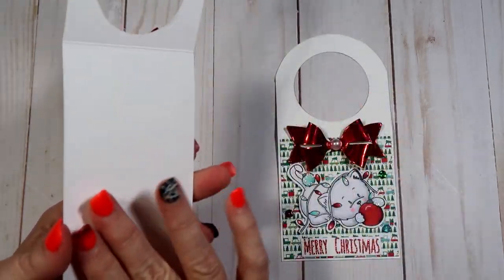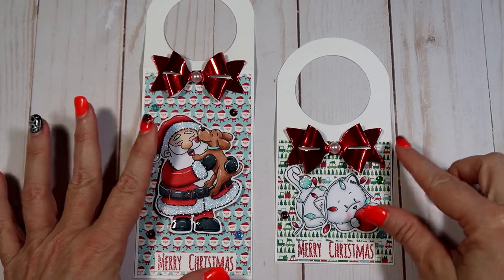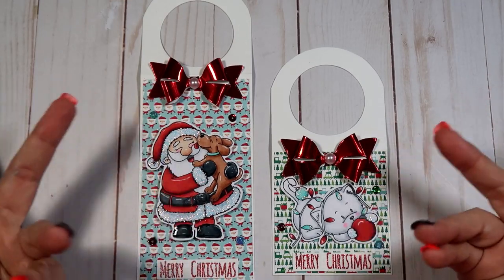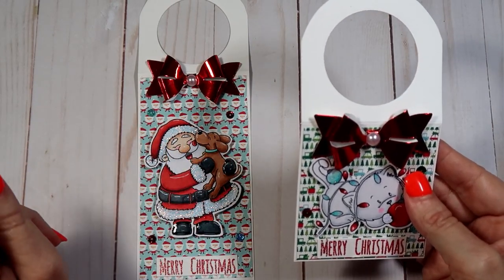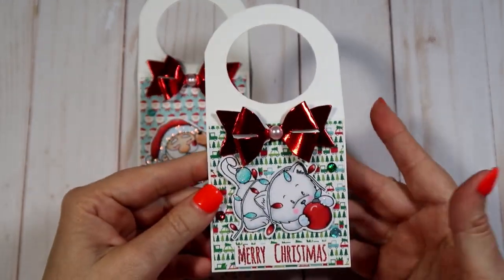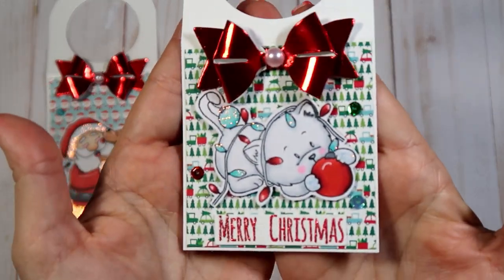You can write a little sentiment on the back — put 'To and From' or whatever you want. Since hers was made with a die they were all exact, but the way I do it you can use it for different sizes. I thought they were so cute. I'm going to show you what I was going to use mine for — we have a $5 Secret Santa at Christmas and I thought I could use it for some soap.